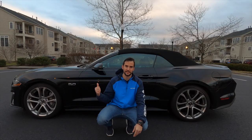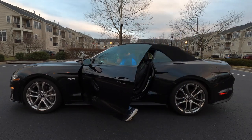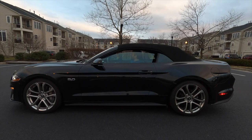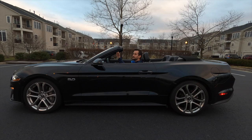Because this is the convertible model, I'm going to drop the top and show you what that looks like — and it drops pretty quickly, which is a good thing. The operation itself is fairly easy. There's a latch on the roof which you pull, you twist it counterclockwise, and then you press a button right next to the central rearview mirror to actually drop the top. When you press the button, it rolls down all the windows, and within a couple of seconds the roof is dropped.